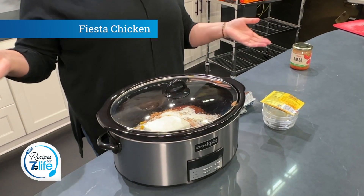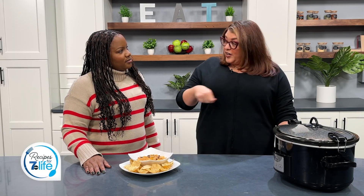Then you cook it four hours on high or four hours on low depending on how much time you have. Then you take the lid off, shred your chicken, stick it back in, stir it up at that point, and then just let it cook for about 20 more minutes in the crockpot and eat it with some chips or you can put it on a tortilla.